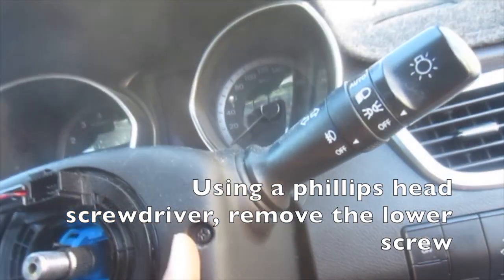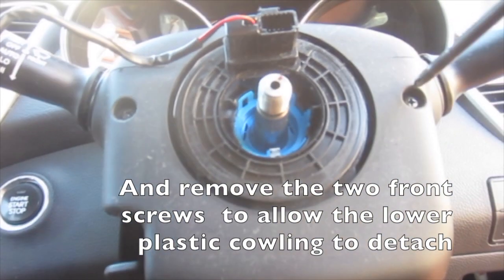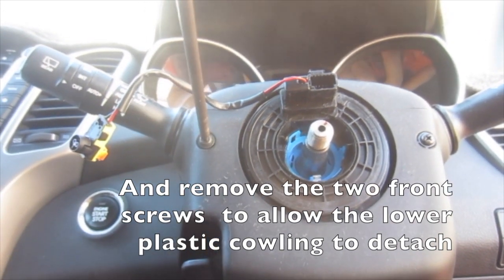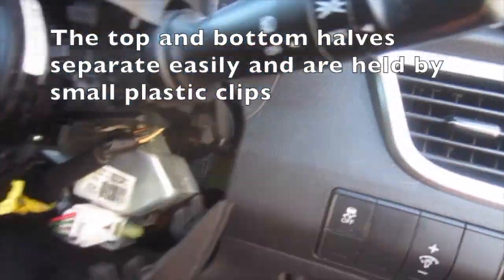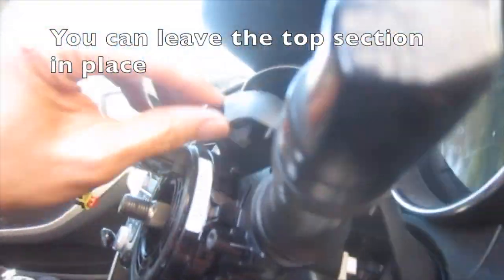Using a Phillips head screwdriver, remove the lower screw and remove the two front screws to allow the lower plastic cowling to detach. The top and bottom halves separate easily and are held by small plastic clips. You can leave the top section in place.